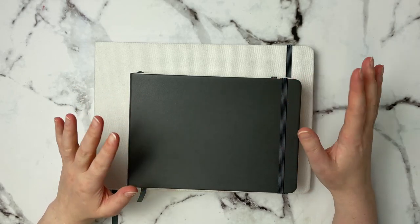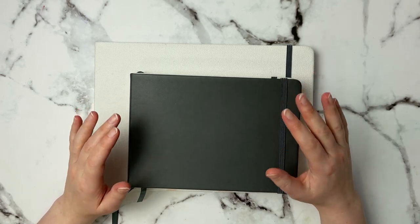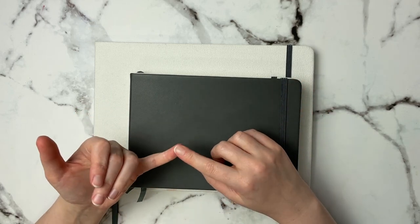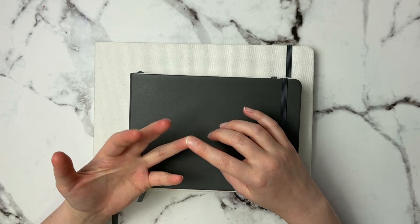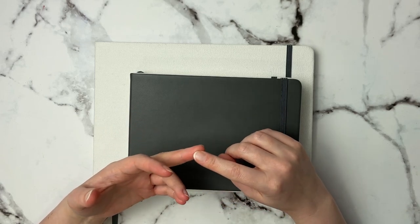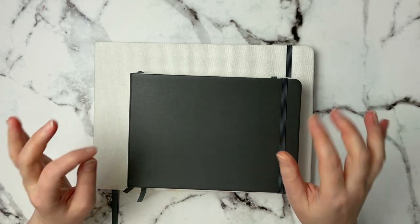The first thing I have here is some sketchbooks. I've tried sketchbooks in the past and never really got along with them because either the paper wasn't good quality or wasn't up to what I wanted, especially for watercolor sketchbooks. It is really hard to find a good quality watercolor sketchbook, but I think I found them.